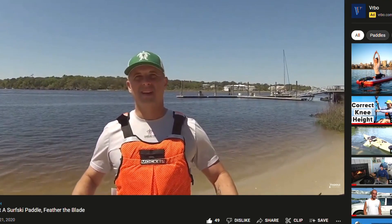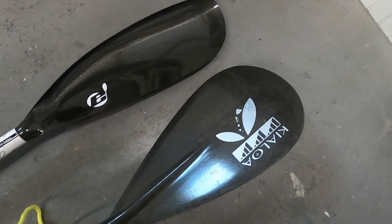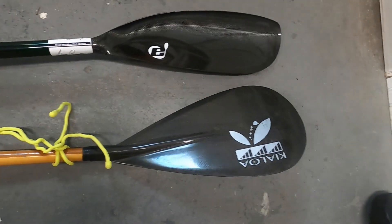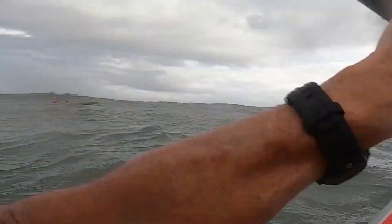The wing paddle is really different from any other paddle we were accustomed to — the canoe paddle or the stand-up paddle. Since then, we've put in a little over 6,000 miles collectively between the two of us in the surf ski, and we've learned a bit more and are comfortable in just about any conditions we've run across so far.